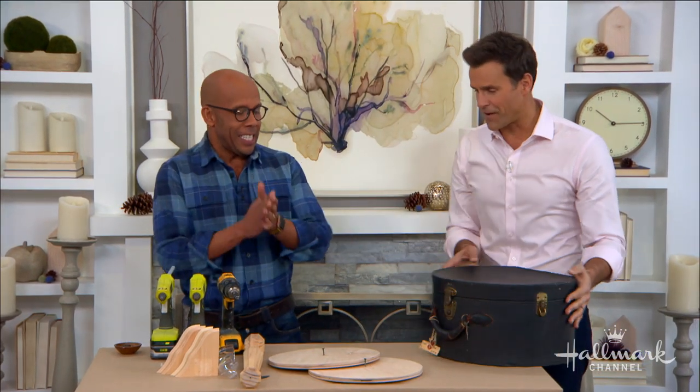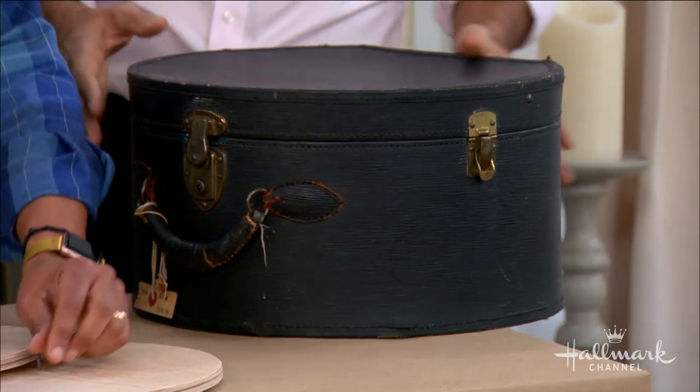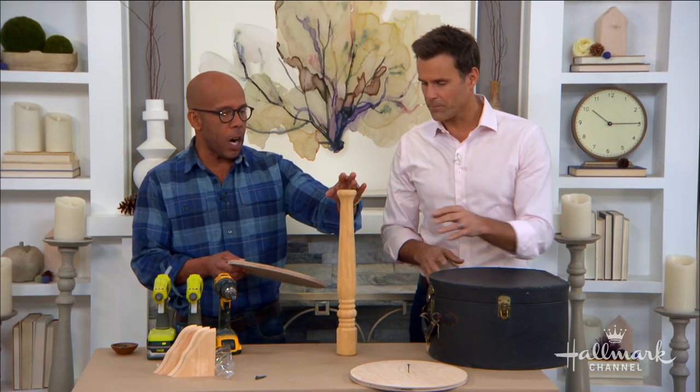Now for my favorite one — I love a hat box. Why don't people travel with hat boxes anymore? What I've got here is a table leg. You get this at any hardware store.